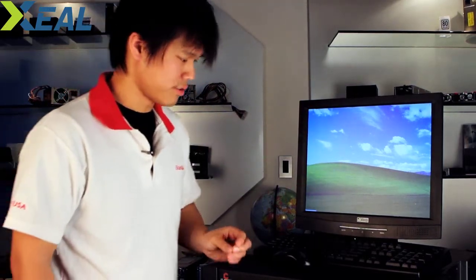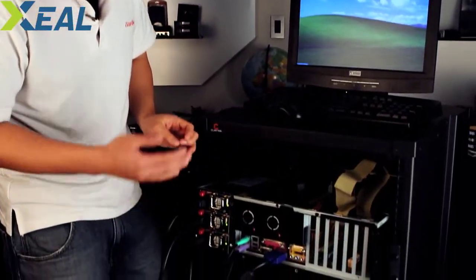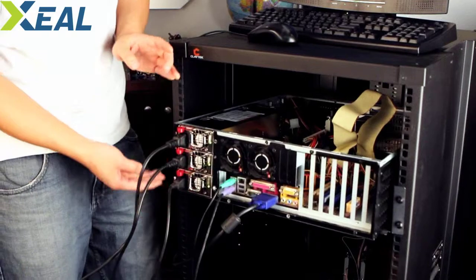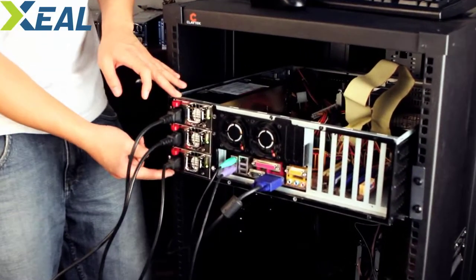The system is up and running — the OS is a little old but suitable for testing. Now let's turn our attention to the power supply. This is a three-module power supply — two of them are sharing the load. It's a 1000-watt unit, so the two active modules are each handling 500 watts, and the last one is on standby.